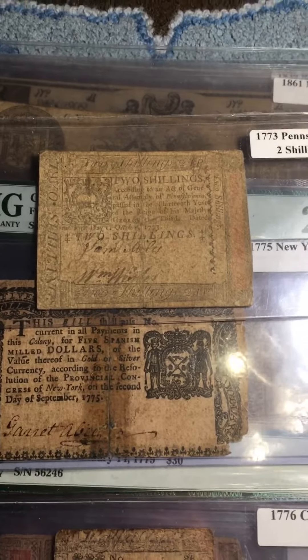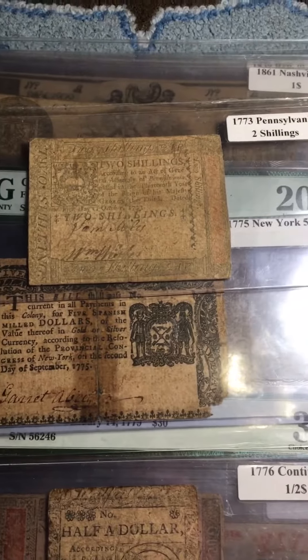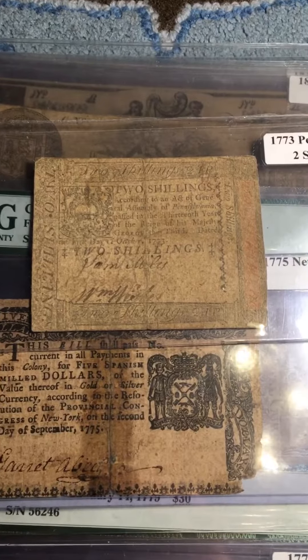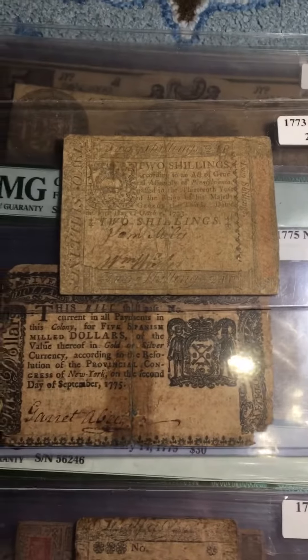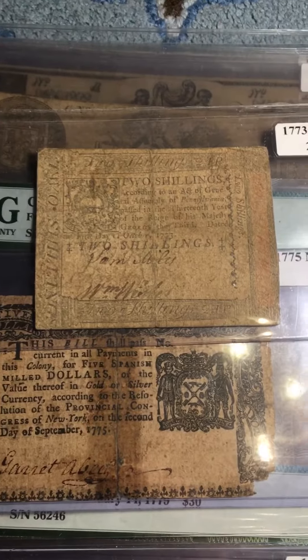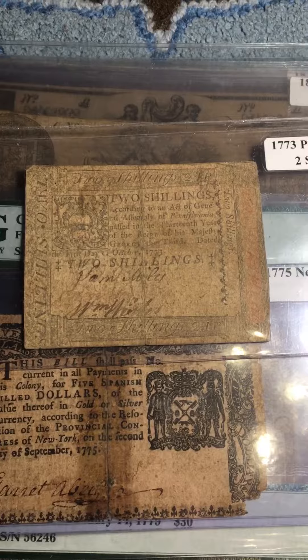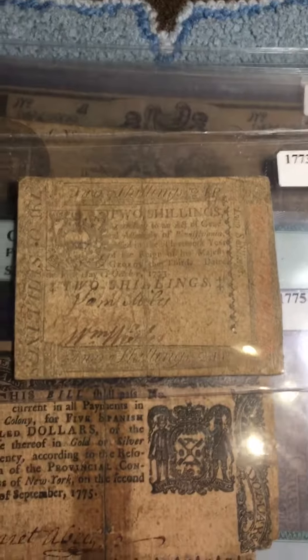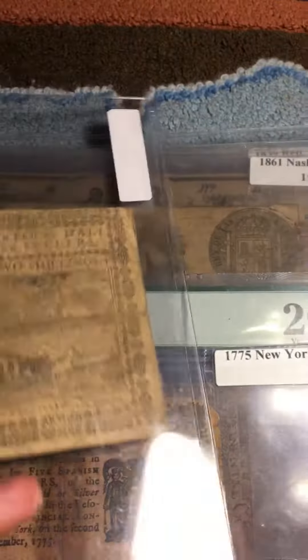The colonies weren't very rich in these resources, so they decided to print their own money. It did work out for the first couple of decades — they printed them and paid them to the general public, then withdrew them by taxing. They worked quite well until the beginning of the Revolutionary War.